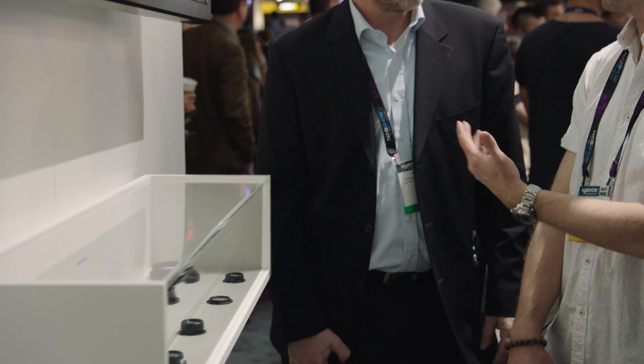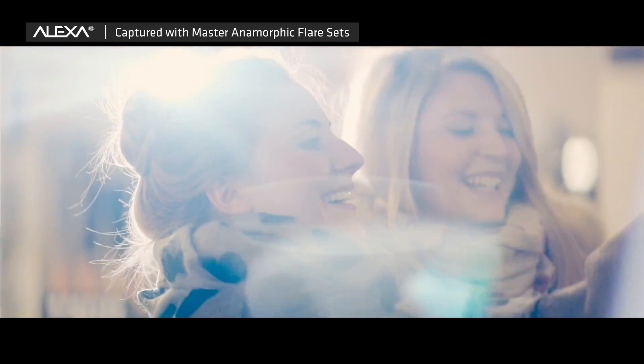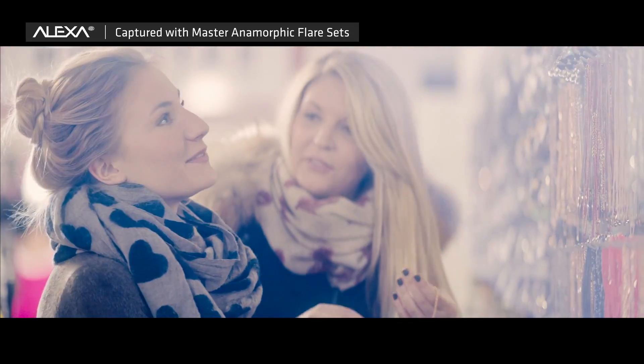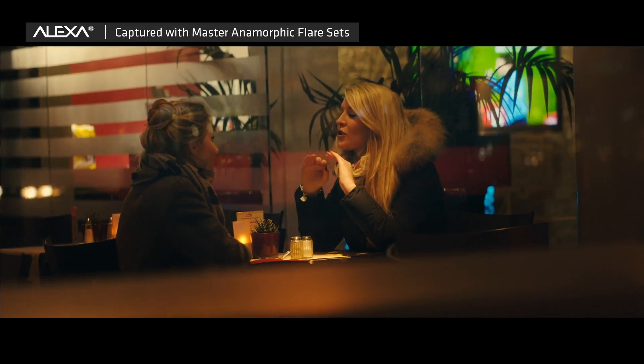We have this here on display and everybody can come to the booth and try it and get their own experience of how the flare lens elements are working. You can also see some footage that we have shot just recently on our webpage ARRI.com, and we will show you more very nice footage in the future.